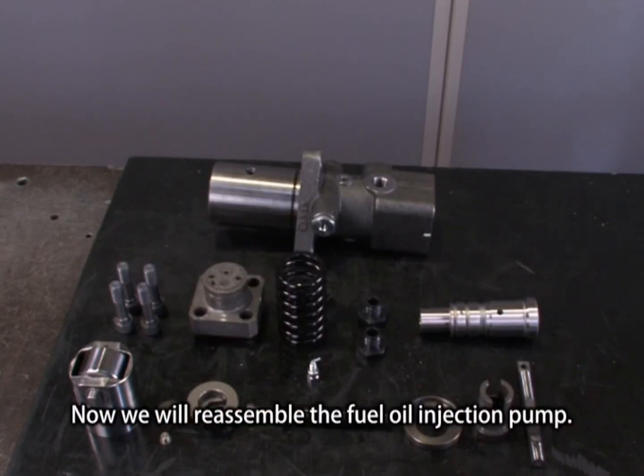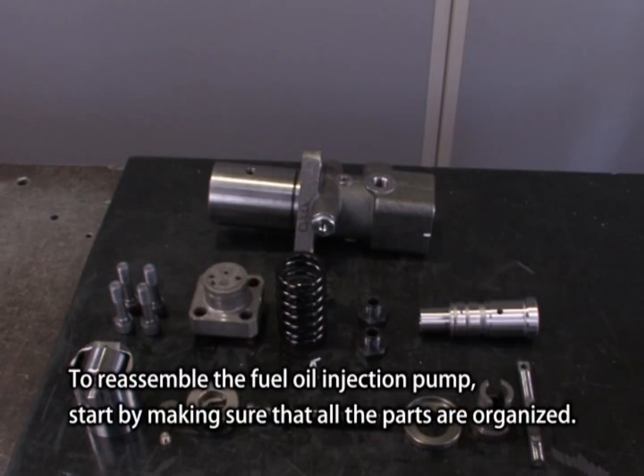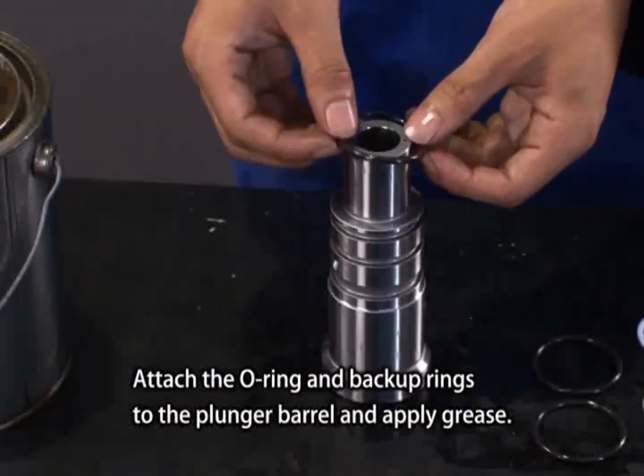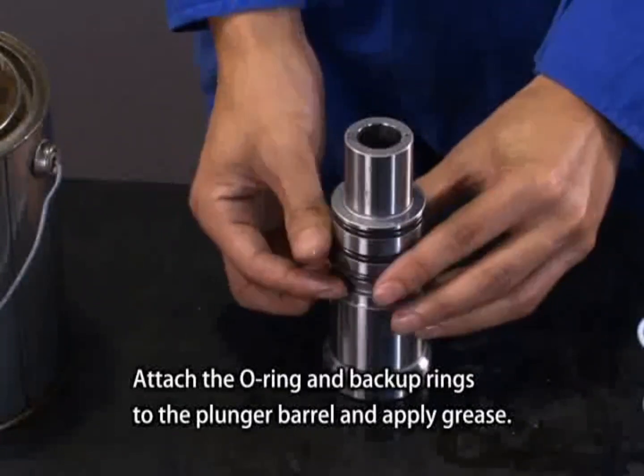Now we will reassemble the fuel oil injection pump. To reassemble, start by making sure that all the parts are organized. Remember to replace all O-rings and backup rings. Attach the O-ring and backup rings to the plunger barrel and apply grease.